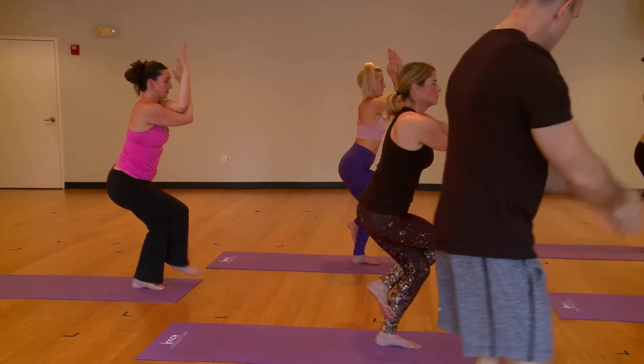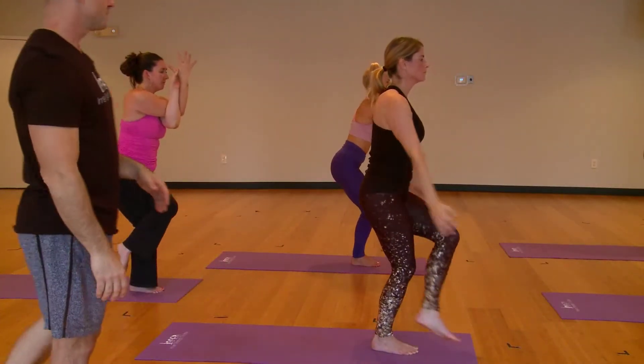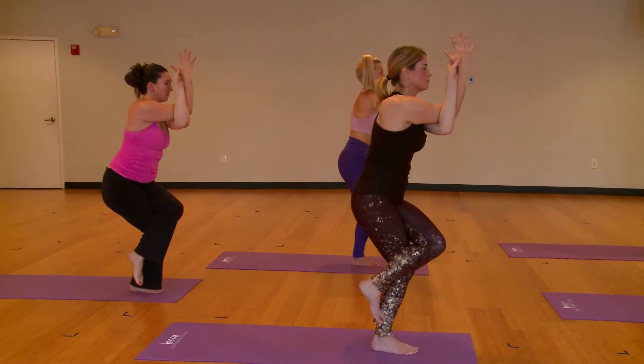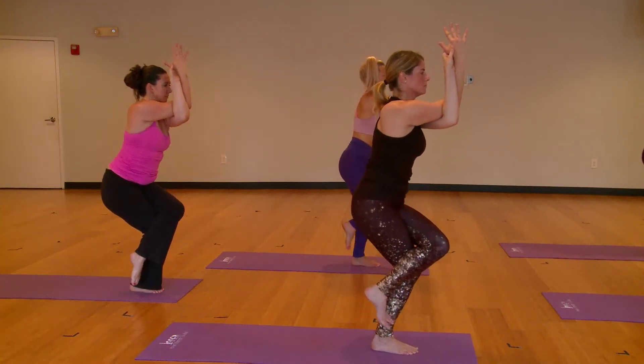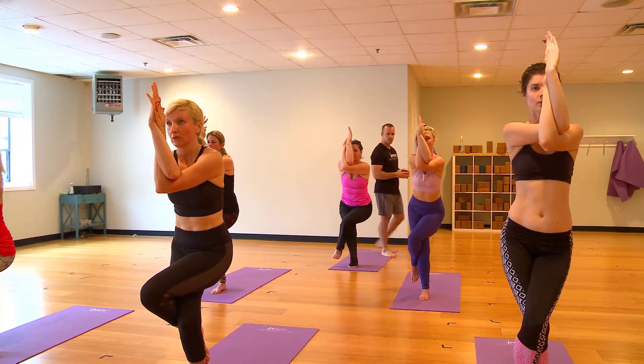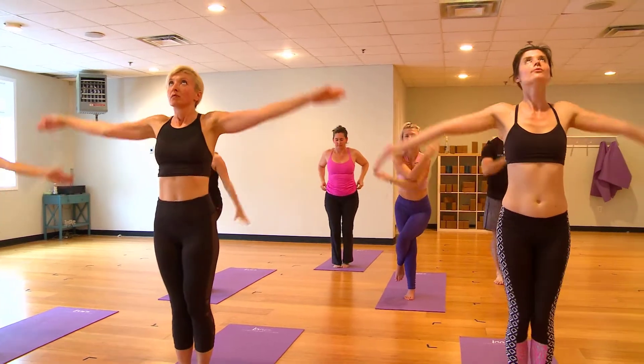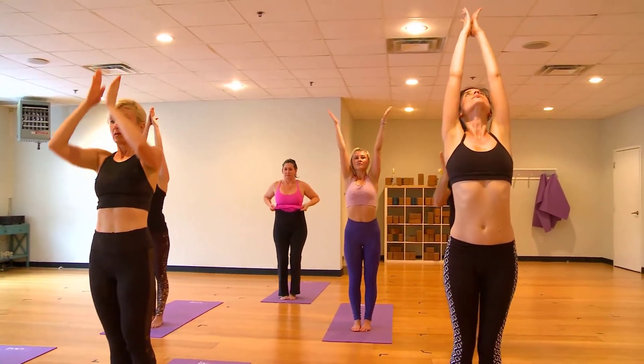Let's sweep up into chair, breathe in, and one more time. Now left arm under, left leg up and over. Standing eagle. Three big breaths. Excellent. Now sweep all the way up to standing. Look up at your hands, then draw them right over your heart space.